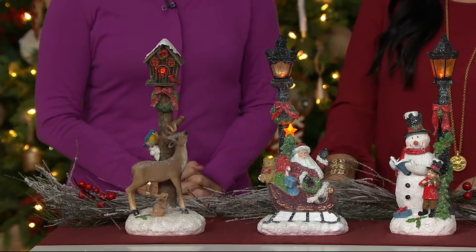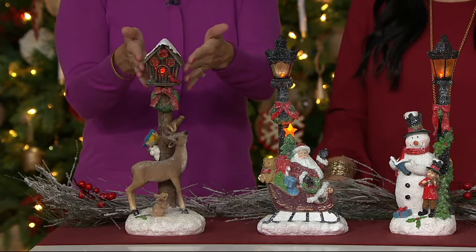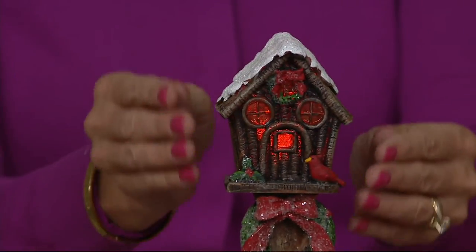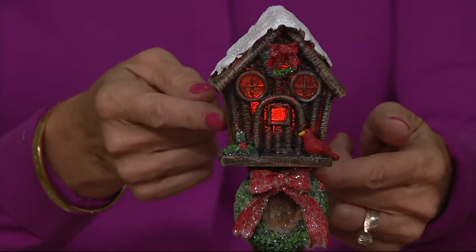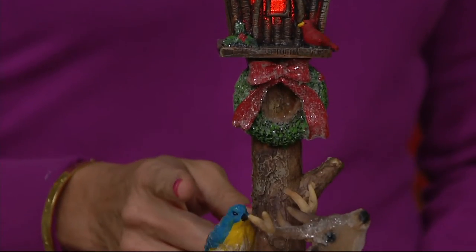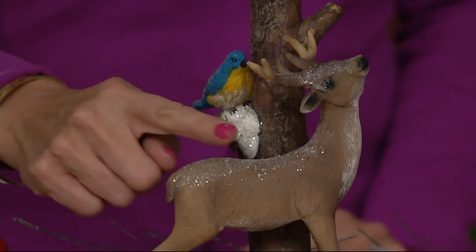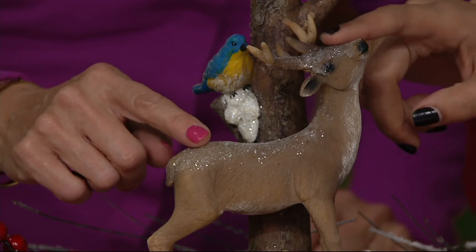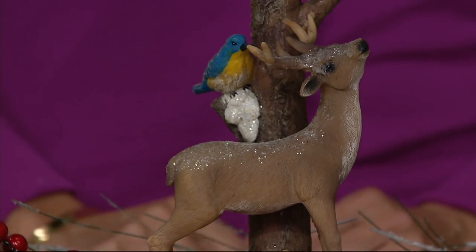I love the statuesque pose of that deer. Each one of these has a different kind of treehouse on top, or a lamppost — this one looks like a treehouse. They're lit from within, so you're going to get those little dots of warm light in your home. All the way down there are incredible hand-painted details, a little bit of frosting — fresh fallen snow. So, so pretty. And if you're loving the deer, there are only a hundred left.